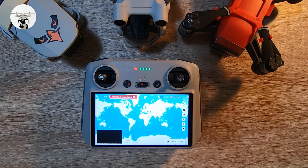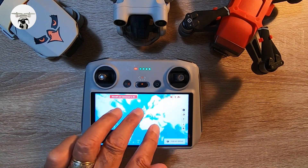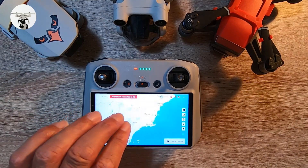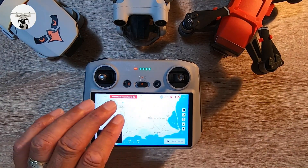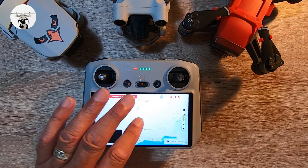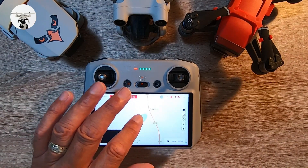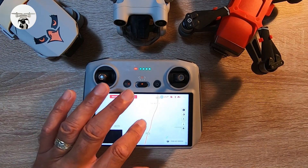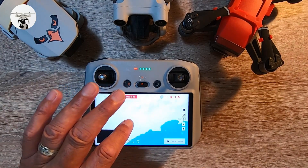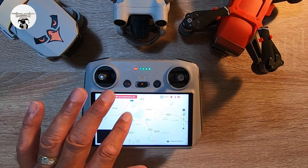What we need to do now is zoom into the area you want to be flying in. At the moment I'm in Spain, in the Murcia region, so I'm going to zoom down to the area I'll be flying in. We've got Mazeron there and we can zoom in even more to the coast area, moving it around as needed.